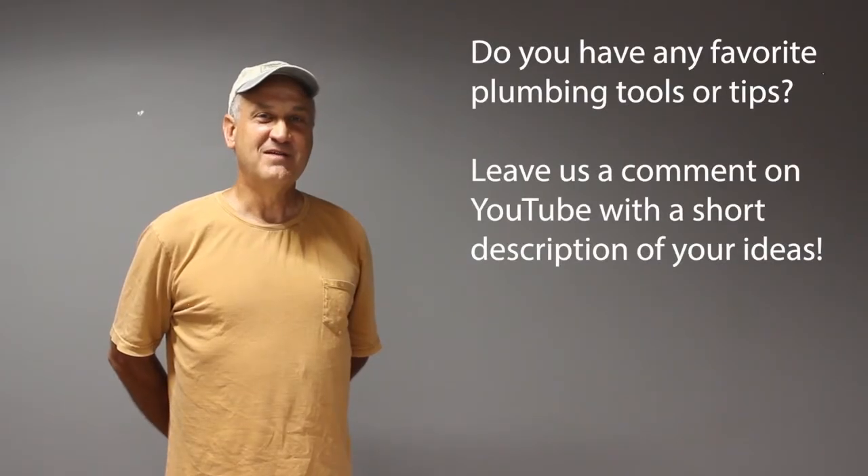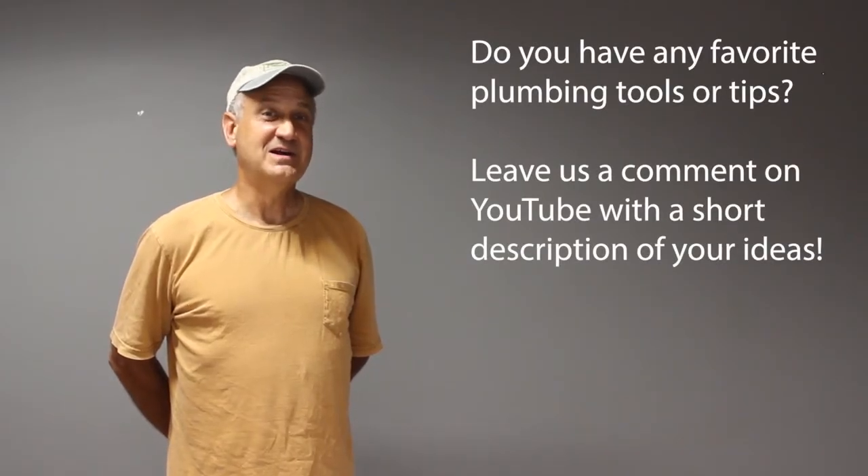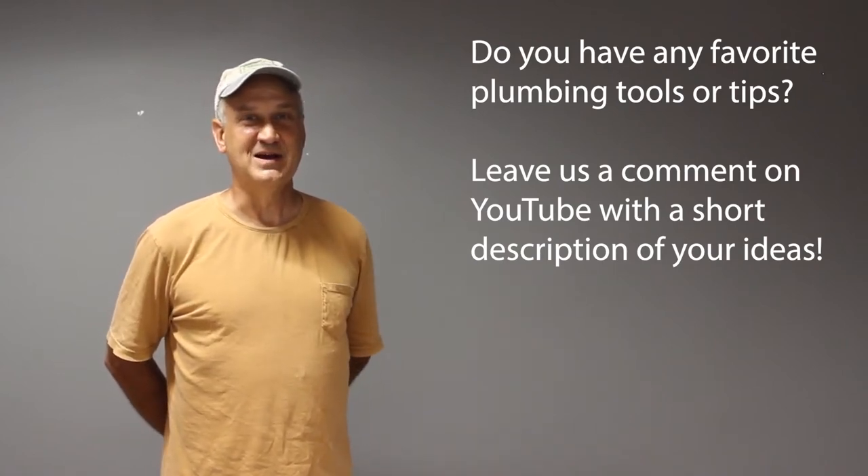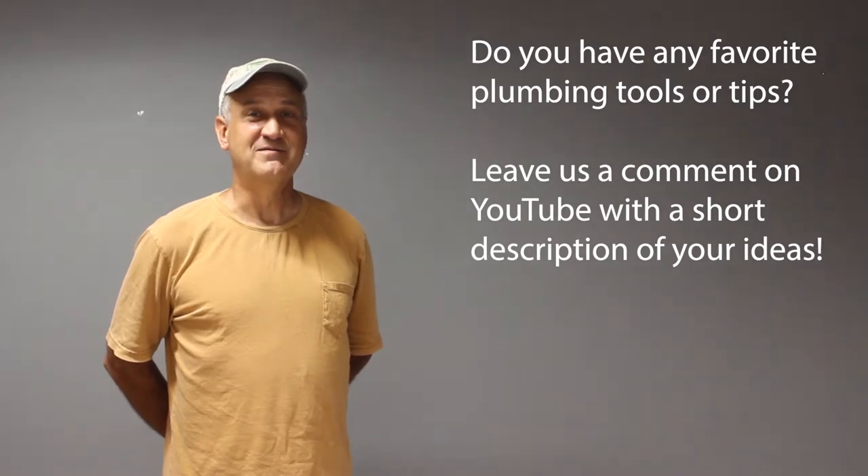Do you have any favorite tools or other ideas not mentioned in this video? If so, we welcome you to write about it in the comments section and, if possible, send in a photograph as well.